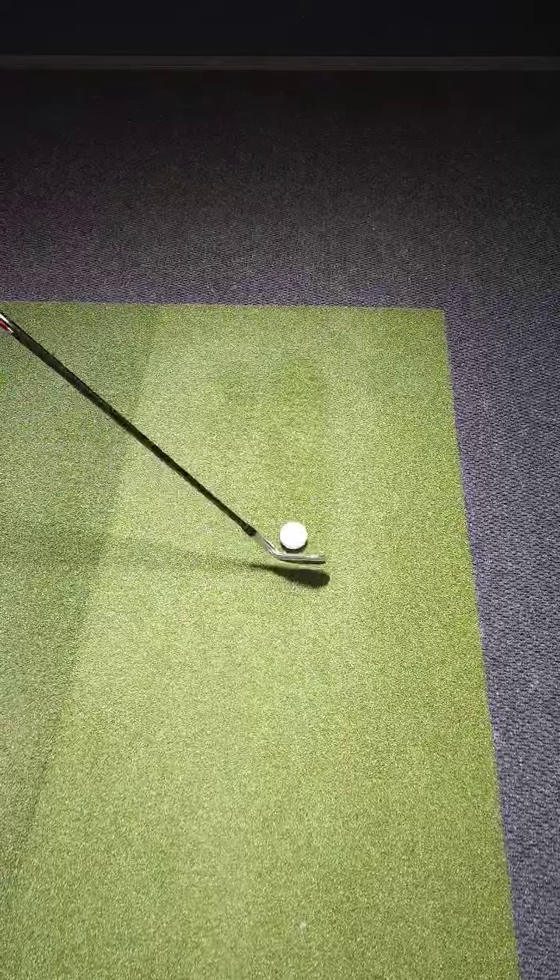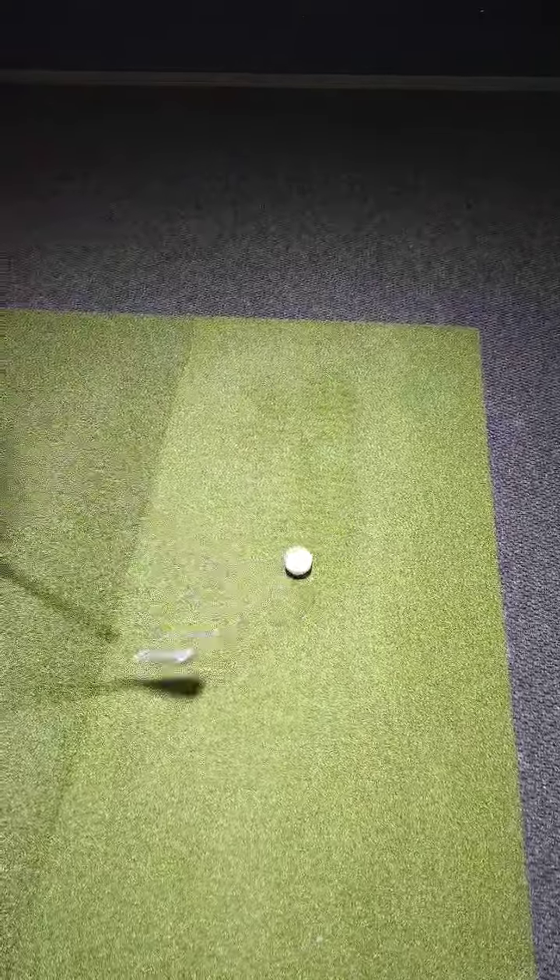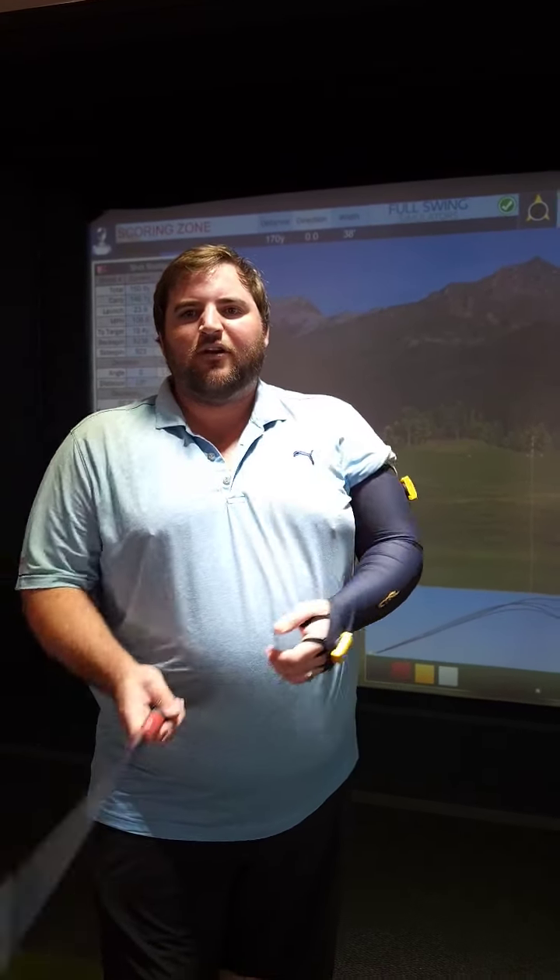If it's pointing straight, the ball is going to start straight. That goes for the entirety of hitting golf balls — wherever that clubface is pointing, that's where the ball is going to go. So if you're trying to start your ball off on your line, the only thing that matters is that clubface control.